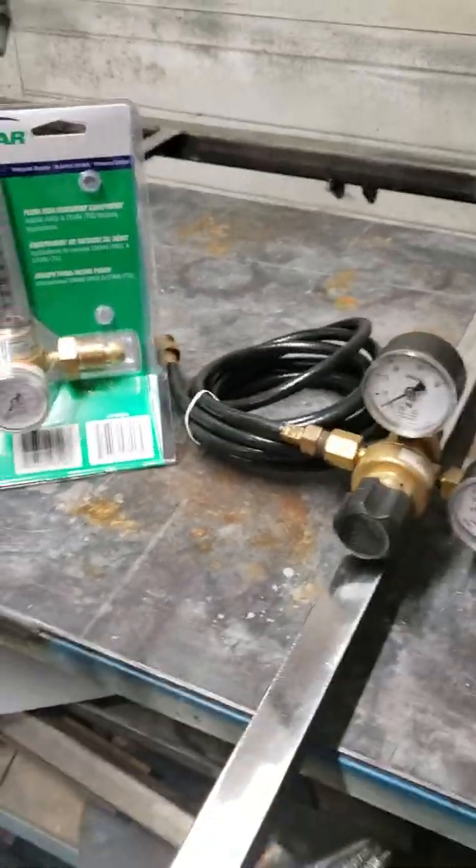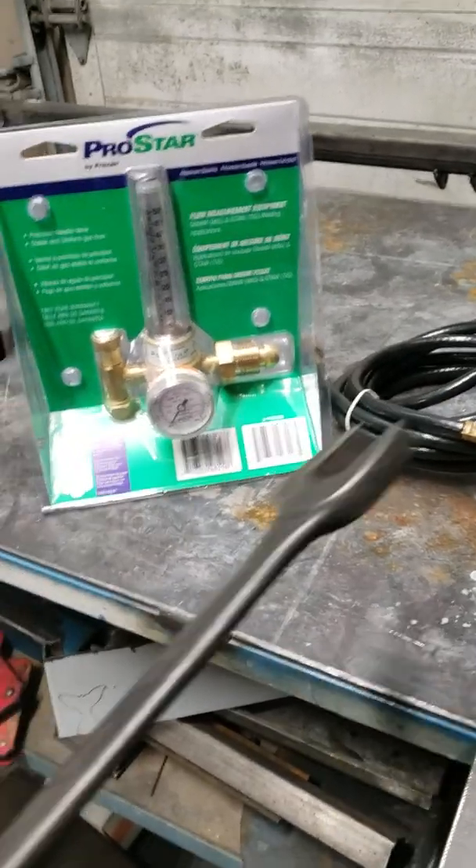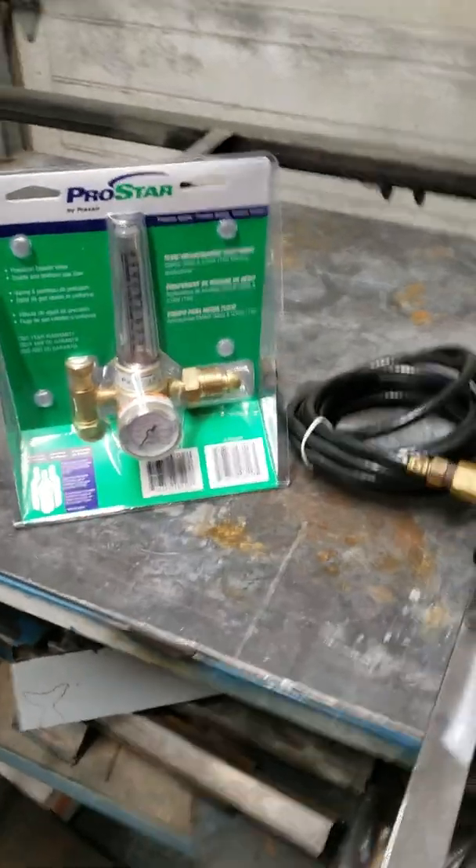Hey folks on YouTube, another quick video here — more of a question for the welding people out there that do a lot of TIG welding. I work out of my home garage now, being furloughed, so metal working in the winter is basically my source of income. I've got a couple of projects on the go.